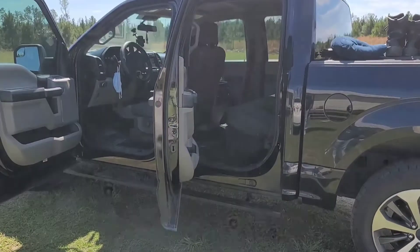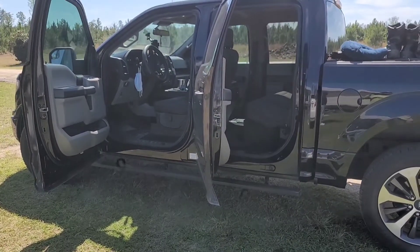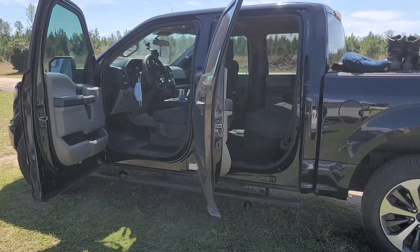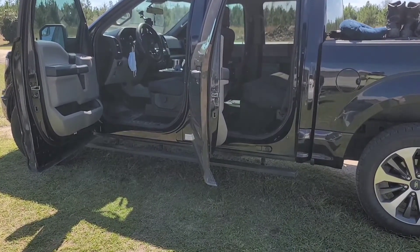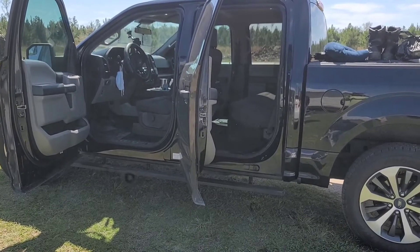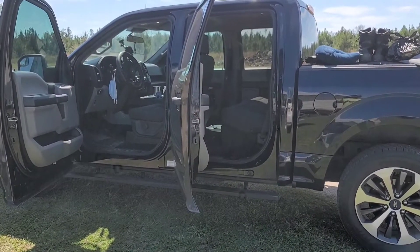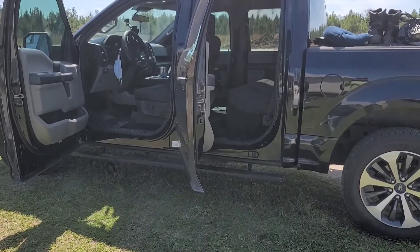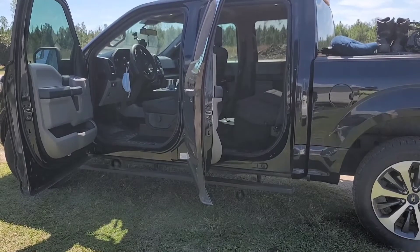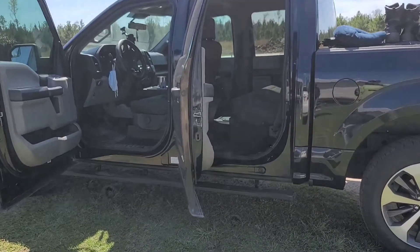Hey guys, this is Matt with soundoffaudio.com, going to be showing a kind of a little updated version of our ported dual 10 box for the 09 to 21 F-150 Super Crew. This has got two Memphis shallow mount M-Class 10s and a ported box tuned to 34 hertz. This thing is absolutely brutal. Ports are on the passenger side but can be on either side.